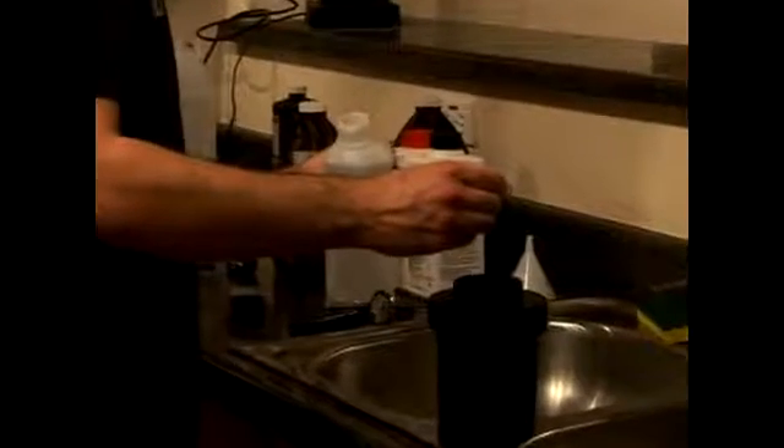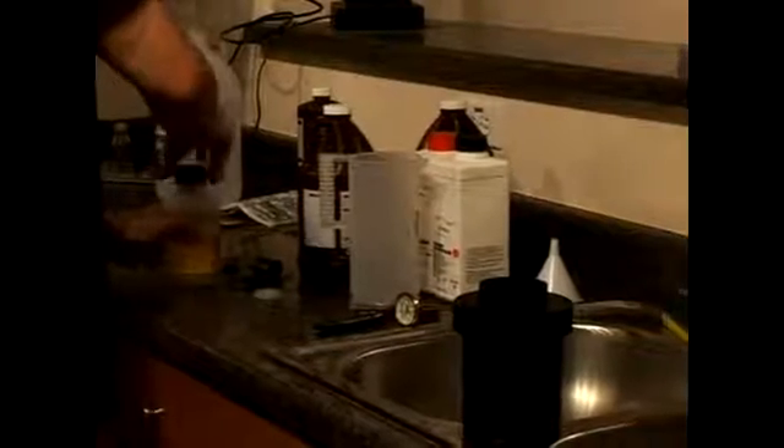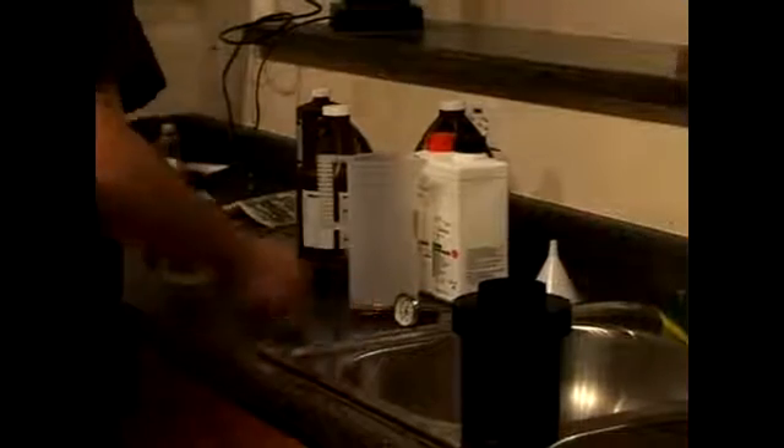In order to properly use this, you want to have a medicine dropper. You want to use only about two drops — go ahead and just drop them in your tank. Then pour in plain distilled water.